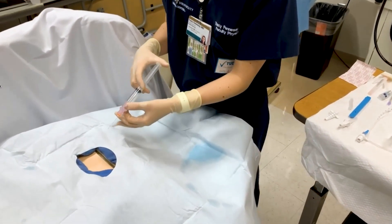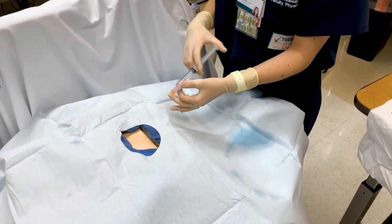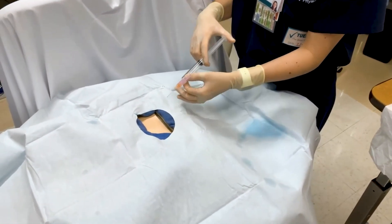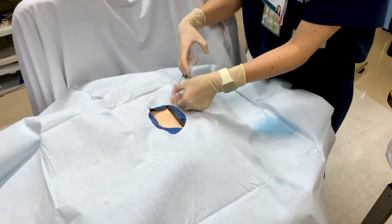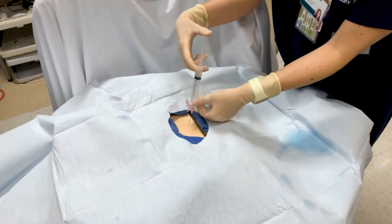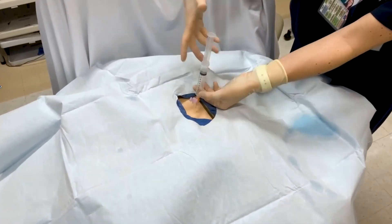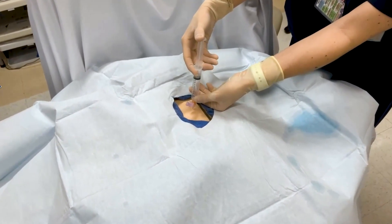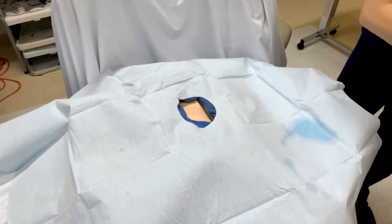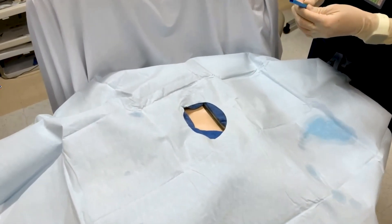We're going to be showing today how to do a thoracentesis. Dr. Fennessy here is going to be demonstrating while we talk through the procedure. The first step after identifying the appropriate patient and fluid pocket for the thoracentesis is injecting lidocaine into the area that you are going to go. For demonstration purposes, the kit is horizontal, but you would want the patient to be upright in order to do this procedure. You can also have them in the lateral decubitus position.